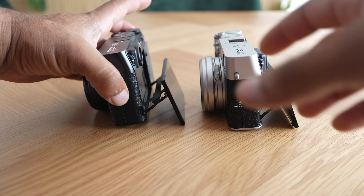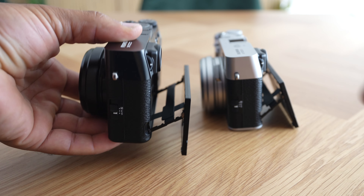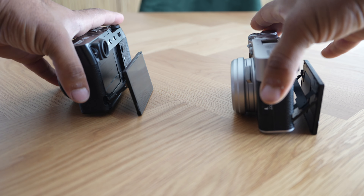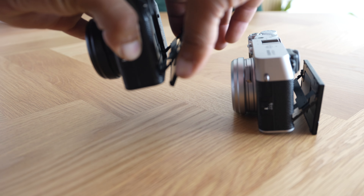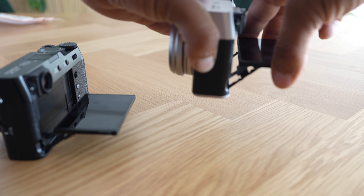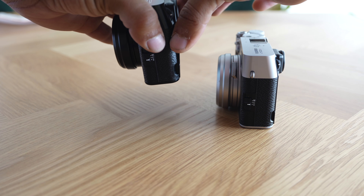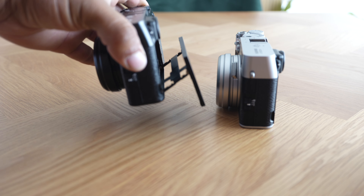Another difference is the screen on the X100VI — it comes out a little bit more and sits slightly lower. The X100V screen is a bit shorter, so you can get a better angle on the VI when shooting from above. They both tilt up flat, but the screen mechanism on the X100VI extends out a bit more, as you can see in this comparison.